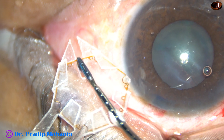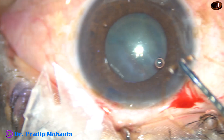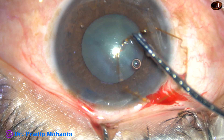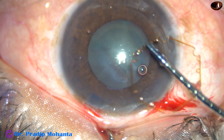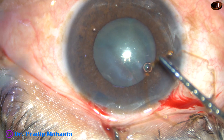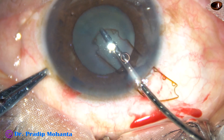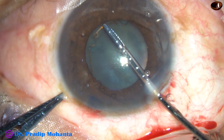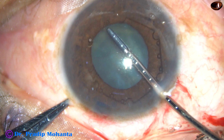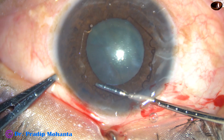And now this is the beautiful pupil expansion device, B-hex. The middle tab is held and now as the device goes totally into the anterior chamber, you can tuck the leading flange on-the-go as it happened in this case. See it here. Take the device totally into the anterior chamber. It has gone into the anterior chamber and now the leading flange is being tucked with the help of B-hex forceps.